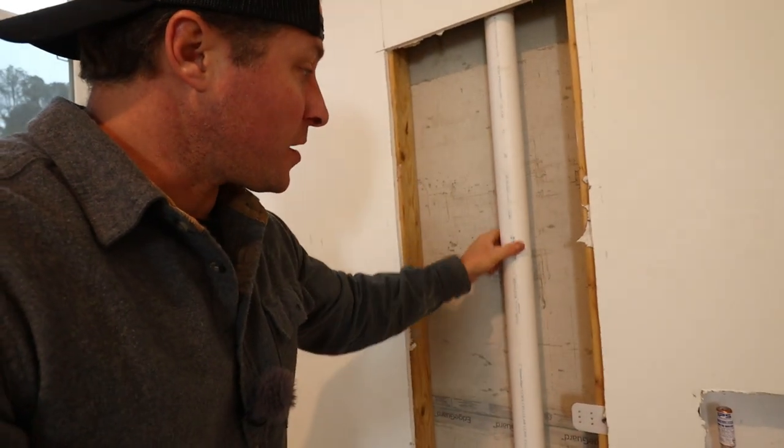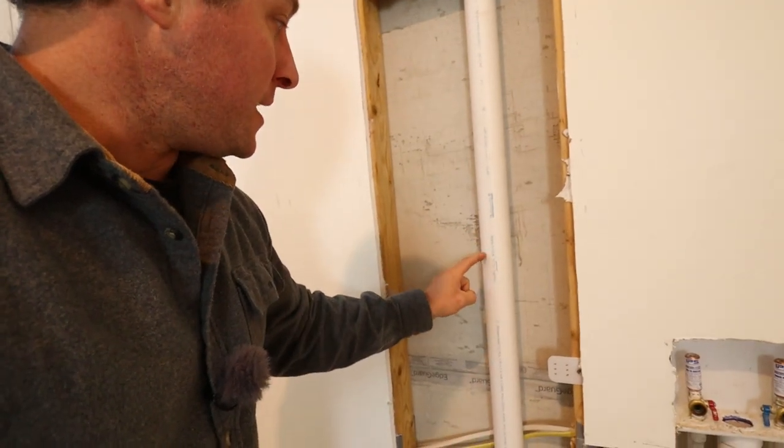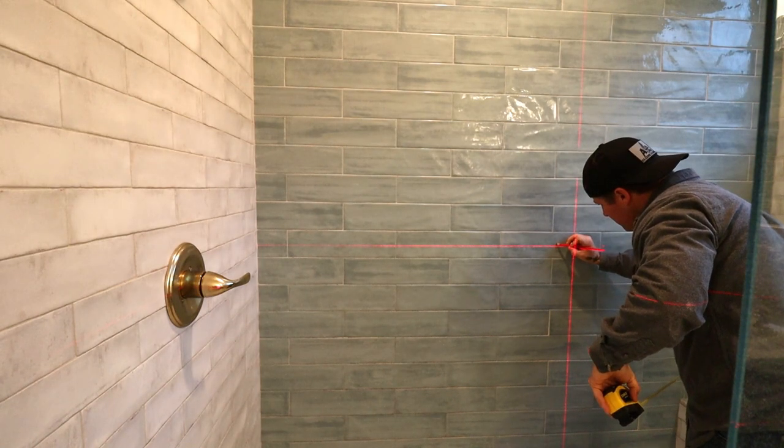The only issue we've run into is our vent pipe is going to be a little bit close to our shower valve, so we're going to have to keep that in mind when we go to mount our rough-in valve. To locate the second valve with the original one, we're just going to use a simple laser level.